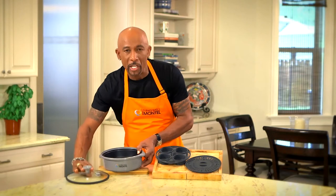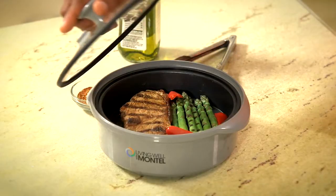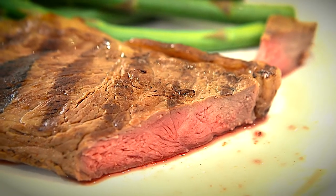The secret is this special grilling plate right here. It heats up to 600 degrees. Your food is grilled just like it would be on a gas or charcoal grill. It even makes the scoring grill marks.